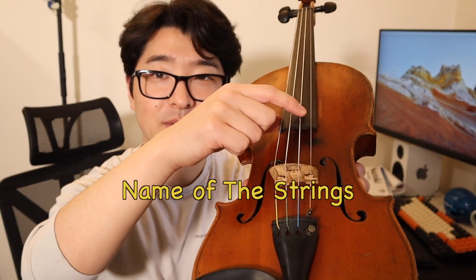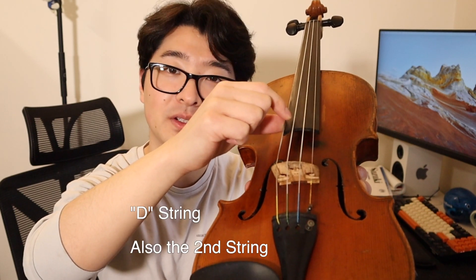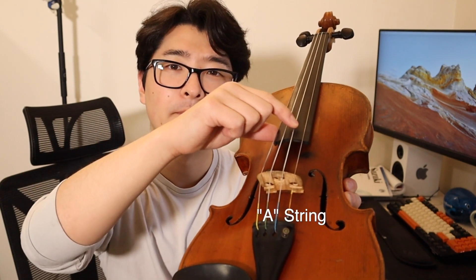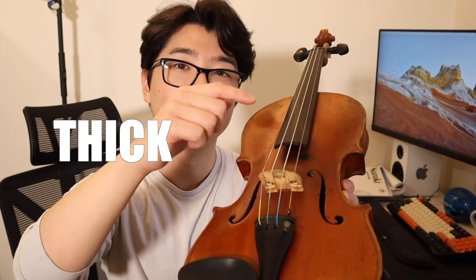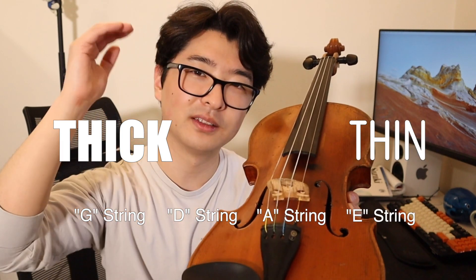Starting from the third string, this is going to be your A string. Then your D string, the second string. Your first string is the G string. Your fourth string is the E string. So A, D, G, E. You're going to notice that the strings go from thick to thin. From the lower notes, it's going to be thicker, and then the E string, which is the thinnest, is going to be your higher note.